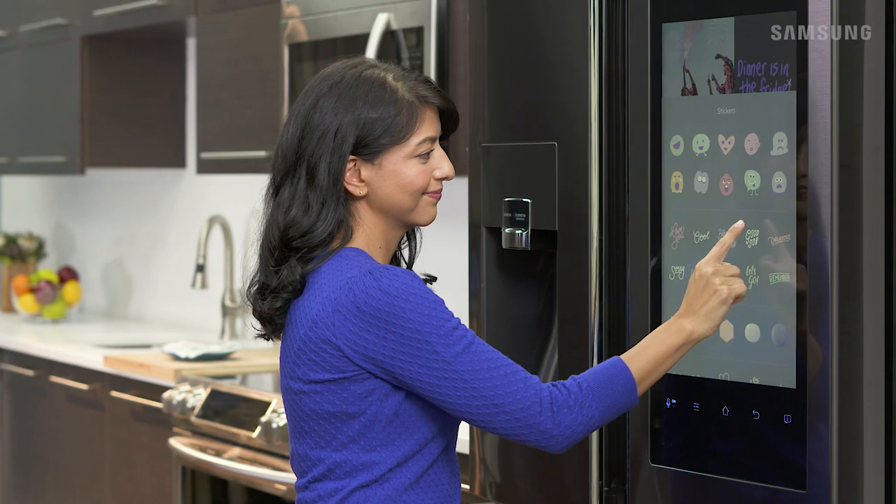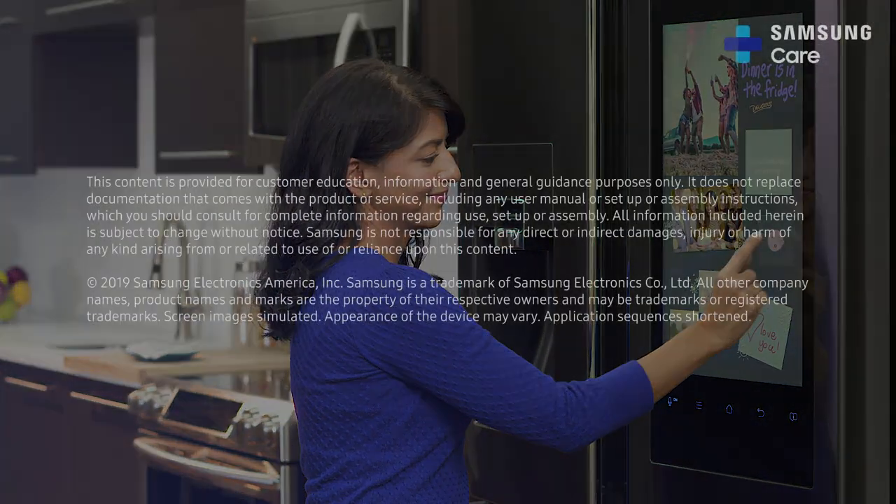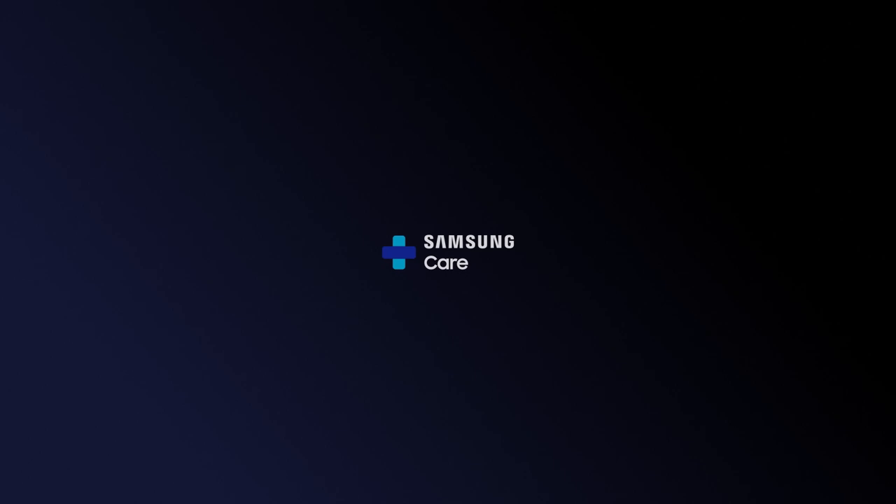Get creative and have fun personalizing your Family Hub refrigerator. I'll see you next time.